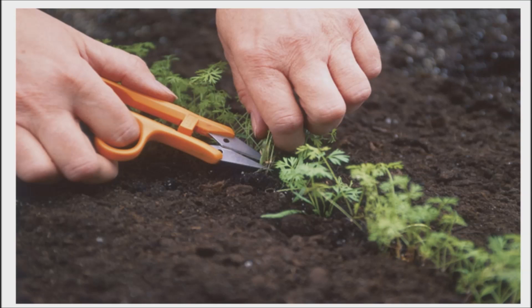Then there is thinning. They say it is important to thin carrot seedlings to the proper spacing, as overcrowding will deform your carrots. I do not like to remove a growing seedling from the ground — to me this is wasting. So I started to research and found two different ways to combat both issues.